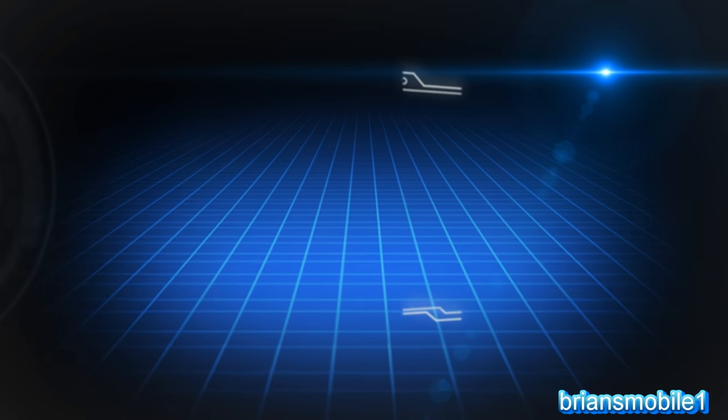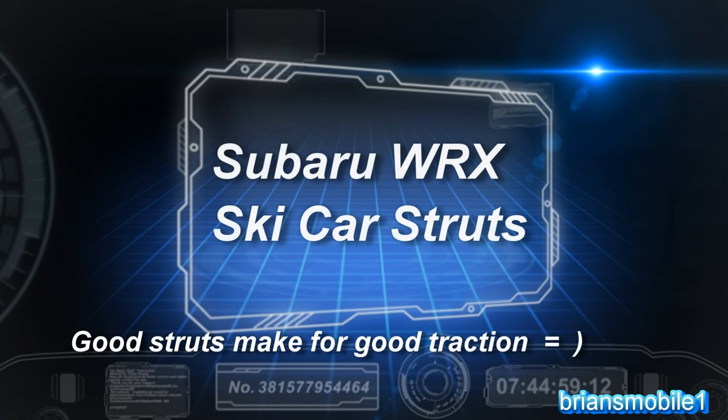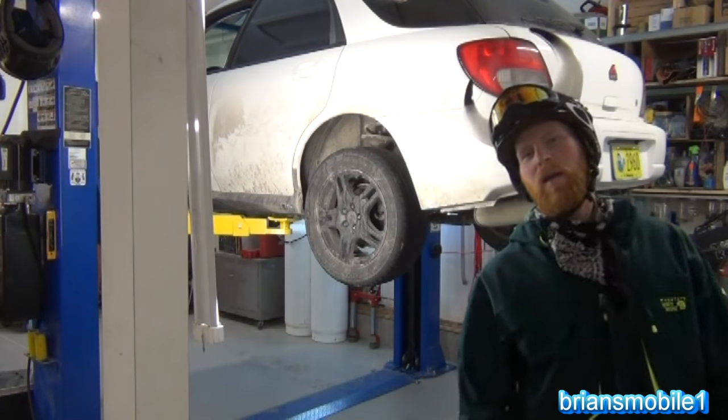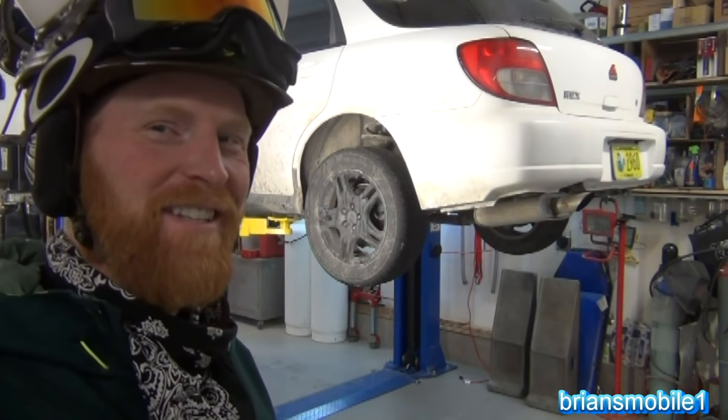Hi friends, I'm Brian and I have a special guest here today, the Ski Viking, to talk to us a little bit about the strut. Hey there, ski bunnies and powder hounds. This is my ski car. We're gonna talk a little bit about some struts here.